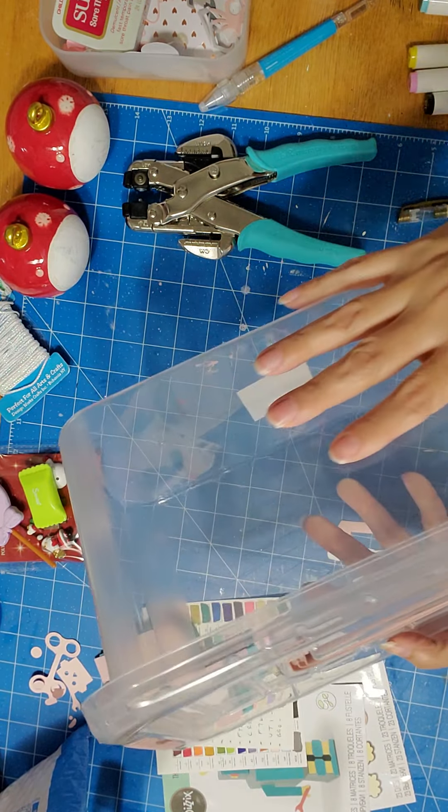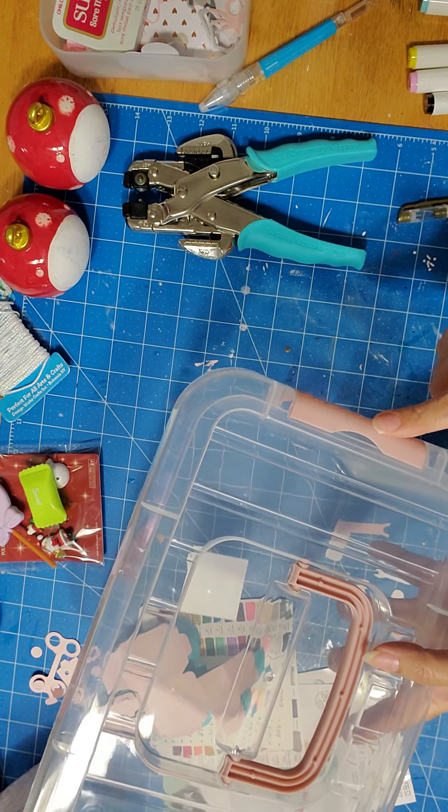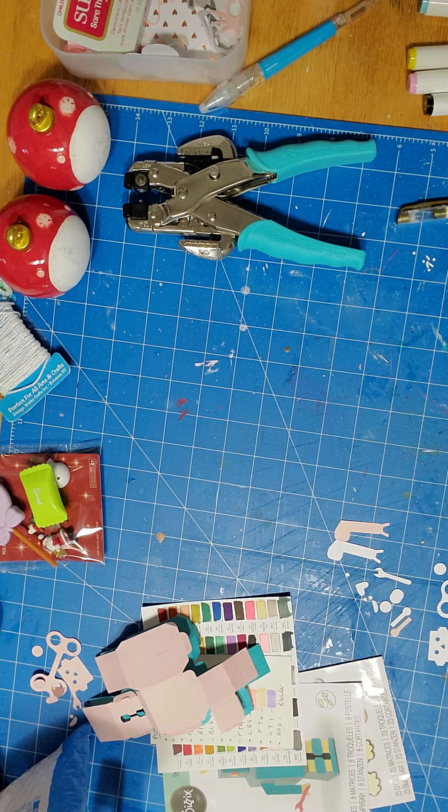You can store anything in your craft room in these. They have different colors — green, rose, and other pastels. I got two of one color and two of another.